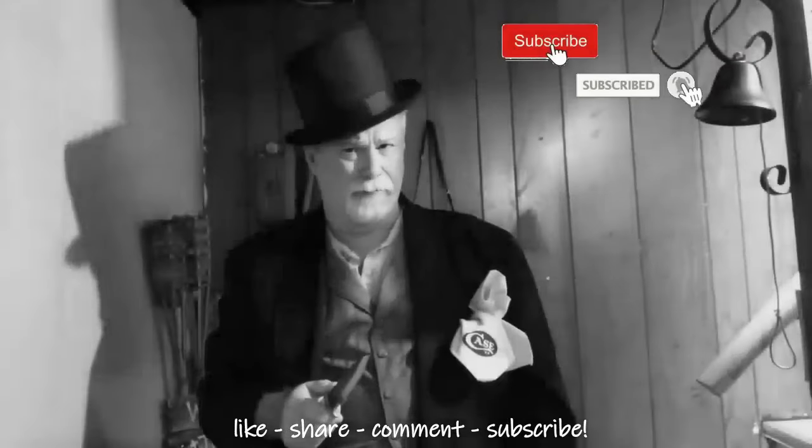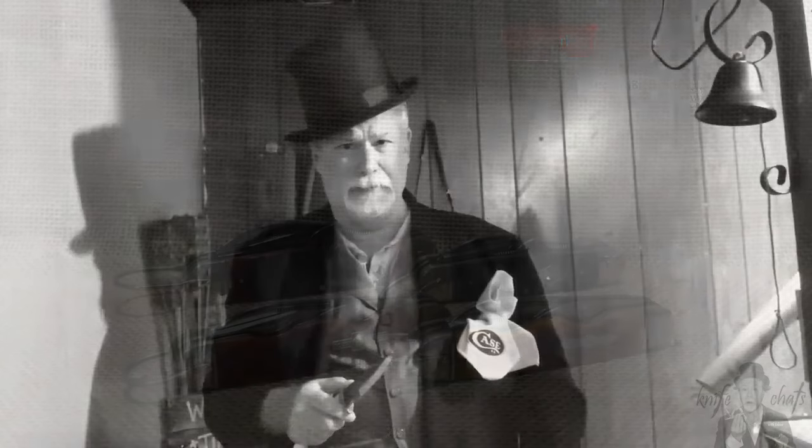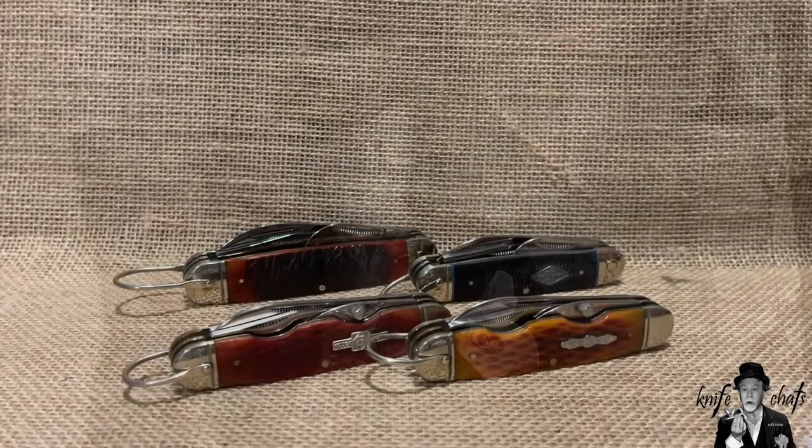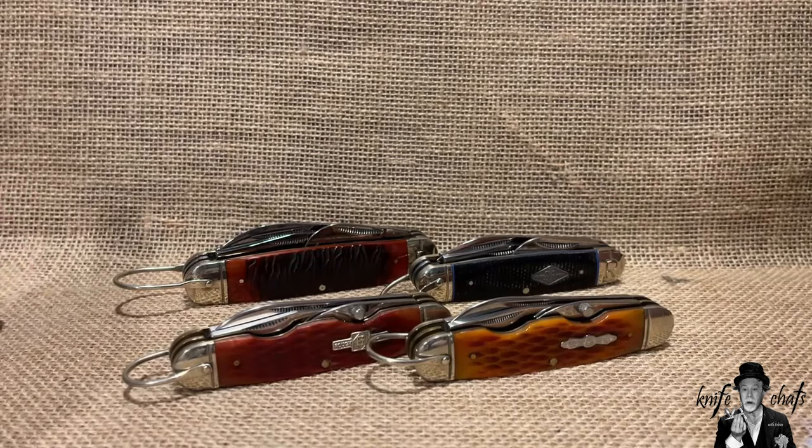Greetings and salutations. Welcome to Knife Chats with Tobias. This is going to be a bit of a rant, but I really do just have to get this off my chest, and it's all about the Rough Rider Scout knives.